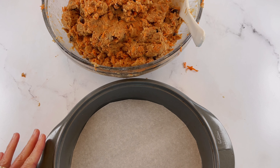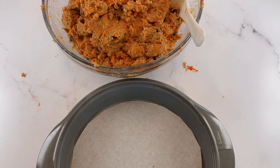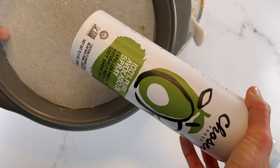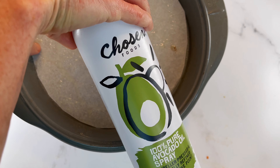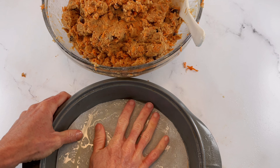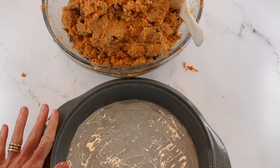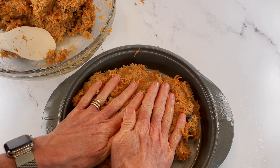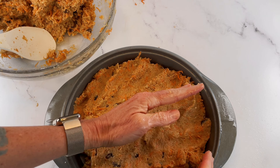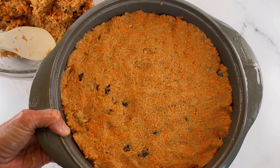I've lined my nine inch cake pan with parchment paper — it's going to make the cake so much easier to remove. Now I'm going to go ahead and grease it. I always like the Chosen Foods avocado spray. Make sure your pan is really well greased, then divide your batter between two nine inch cake pans. For the grain-free version, you're going to have to press it into your cake pan evenly. I'm going to bake this at 325°F for 50 minutes.